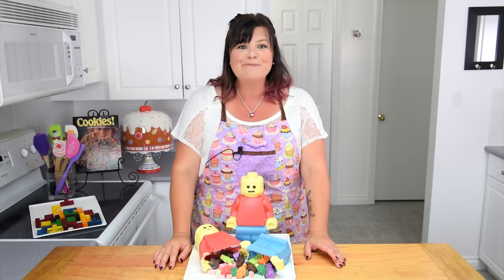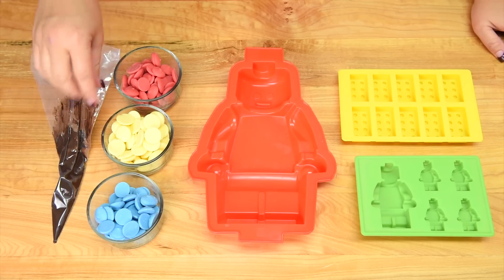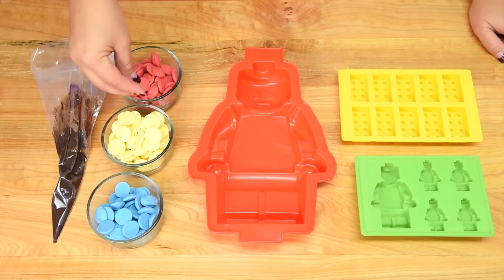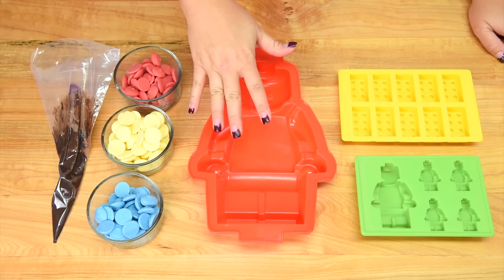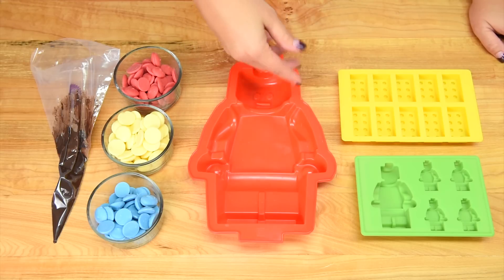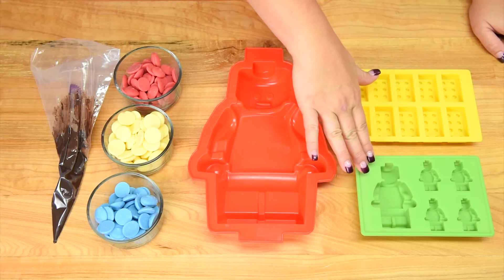Let's get started on this super fun tutorial. To make our Lego pinata we're going to be using dark chocolate for the eyes and the mouth, and then we're going to be using red, yellow, and blue candy melts. We're using these because they melt and harden really quickly and solidly, so they're great for a project like this. Here I have the three molds — there's going to be a link to them in the description box. I had to buy them individually but they now sell them as a three-set: the big one for the 3D Lego man, the little Lego blocks, and the little mini Lego figurines.